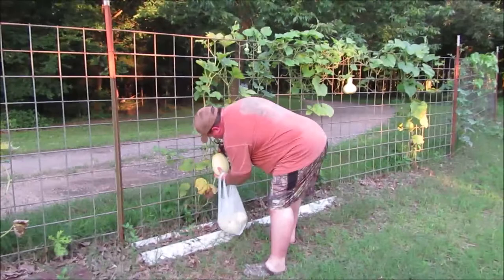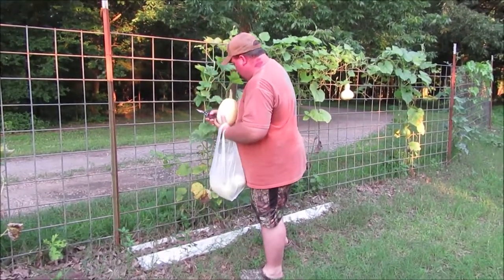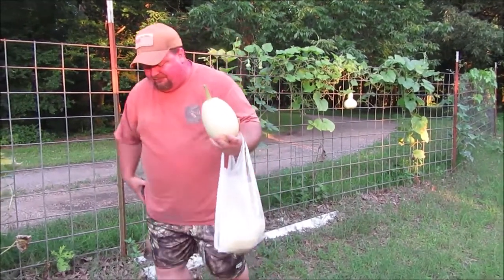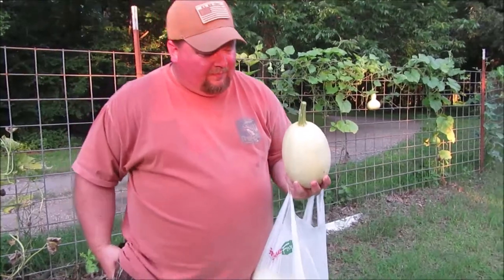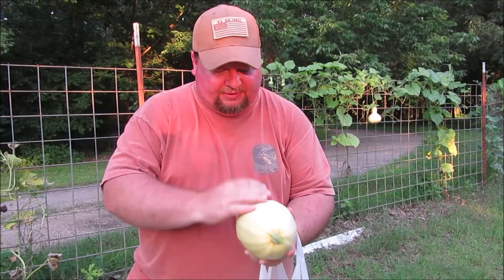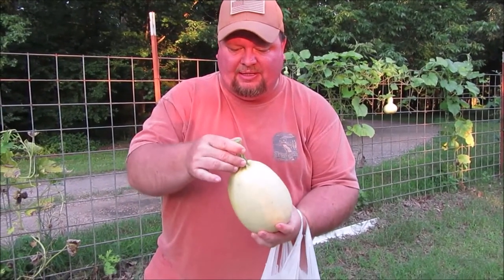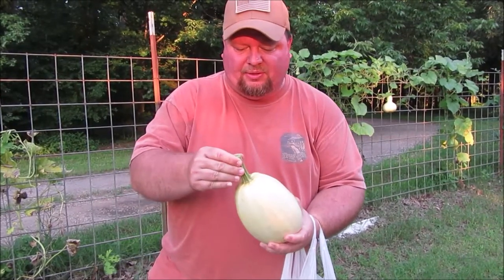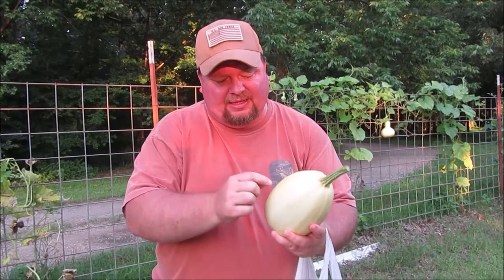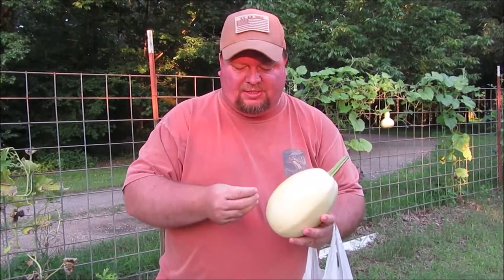Here's the last of these — I think this may be our biggest one. You can kind of see the yellowing stripes coming down it. The stem is prickly but has no give to it; it's hard like wood. The outer shell is hard, and the vine is dying back.